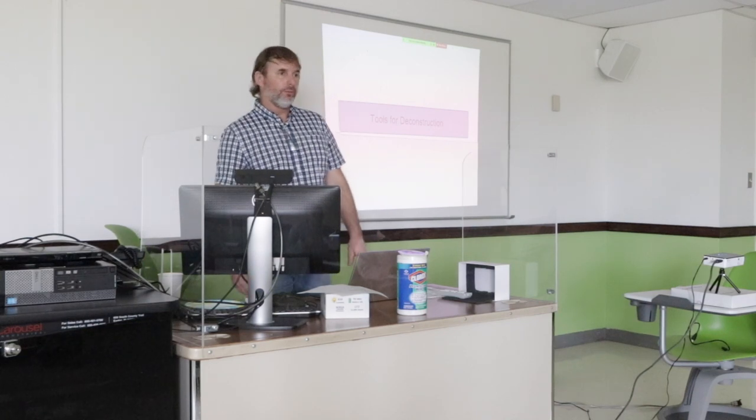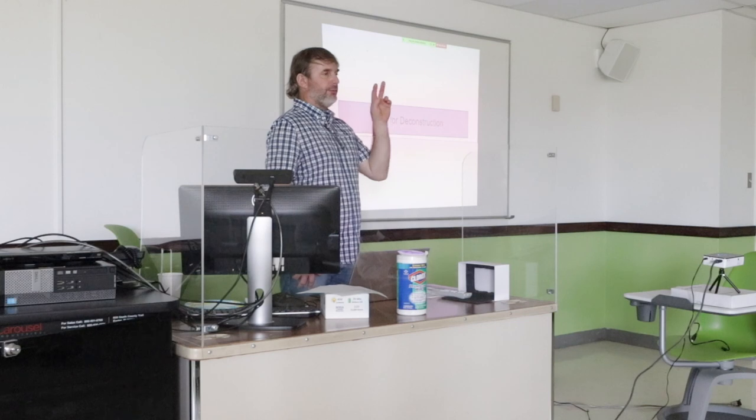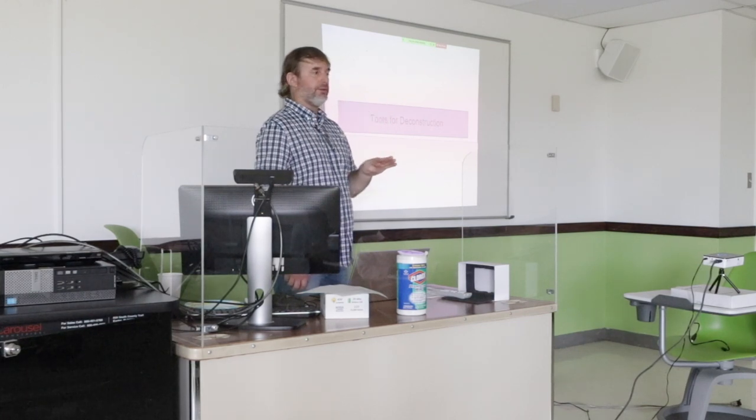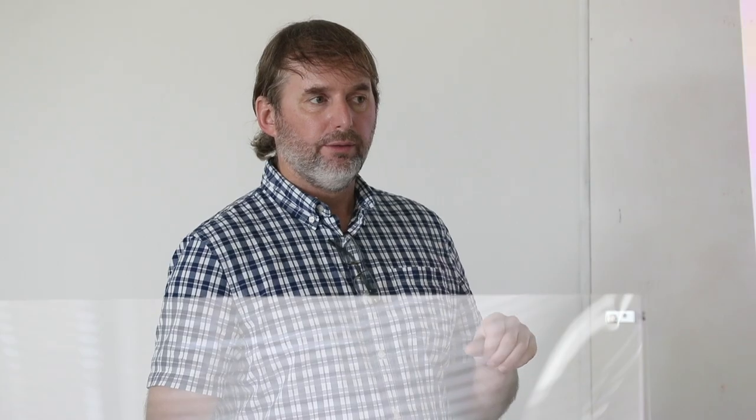Because that's where we're at right now. We are at the point where I assessed the job, I did all the job, I got the job, and then I scheduled the job and I did my planning. So now I'm ready to actually do the work. So here's what I want you to write down. There's three S's.